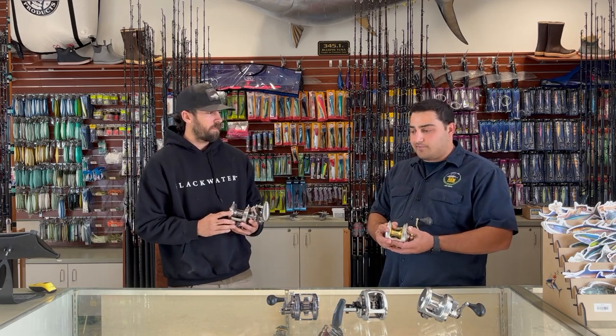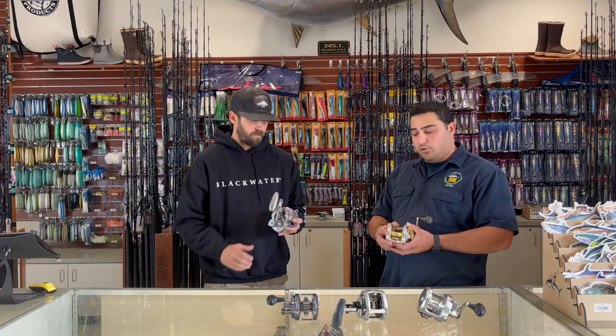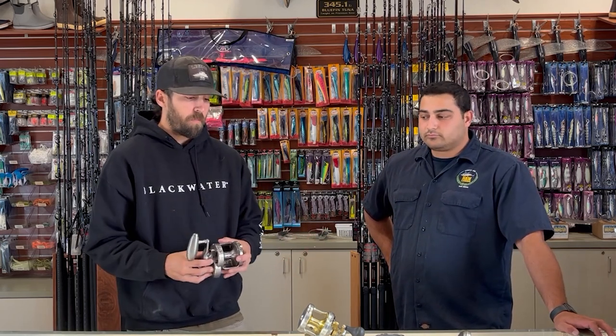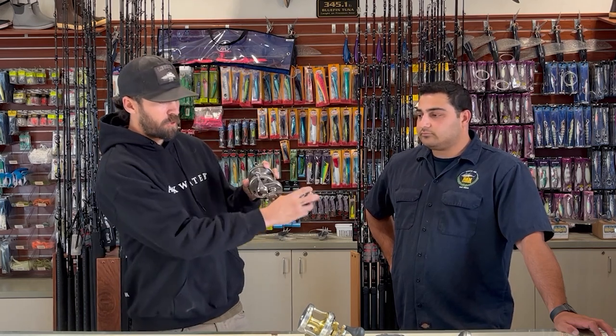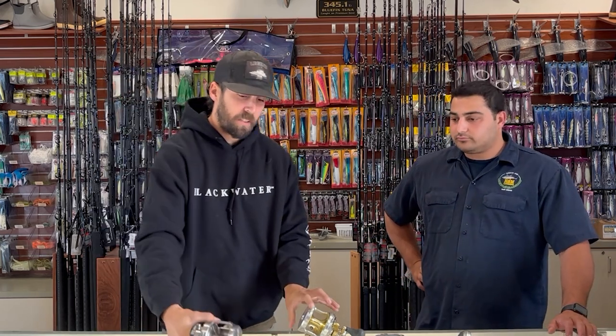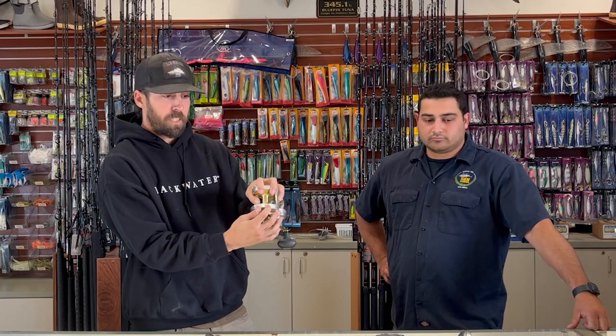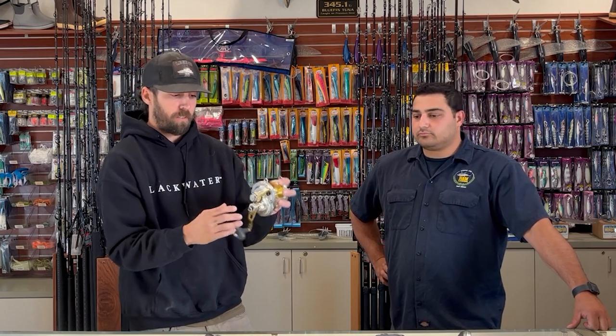These top-end reels are badass — any one of them puts out 40 to 50 pounds of drag and still holds plenty of 80 or 100 pound line. You have small differences in the handle, but if you drop the lever down you'll see both have incredible free spool. They'll fish a bait, a sinker rig, or a jig. When you're fishing a knife jig with great free spool like that, you drop better and it gives better action on your lure. One noticeable difference: the Daiwa has a physical button stop so you can't accidentally go past strike, while the Talica has no button — so people can panic and push too far, putting too much drag on a fish and breaking off.